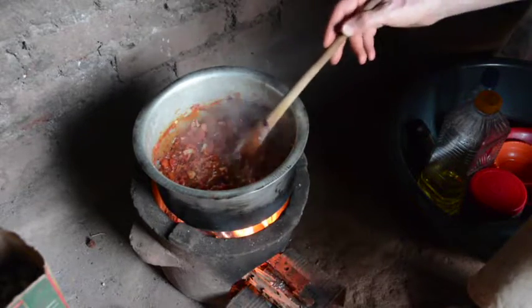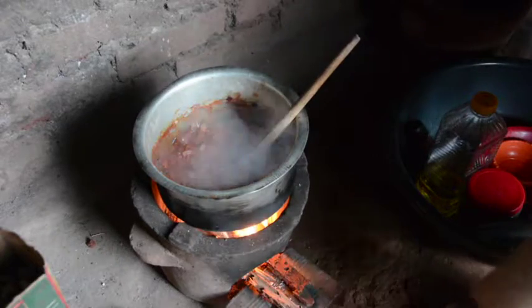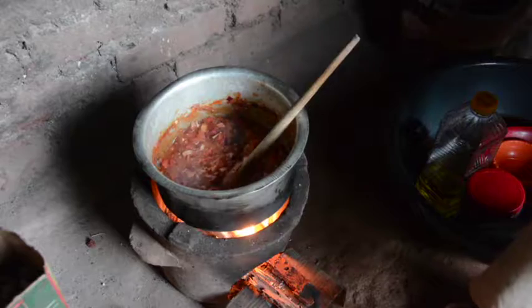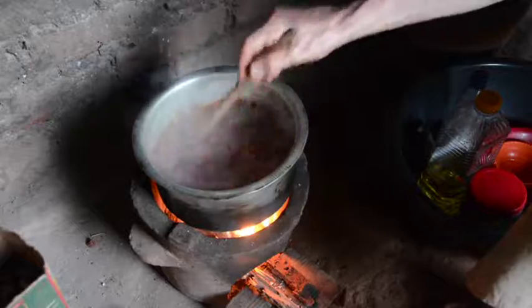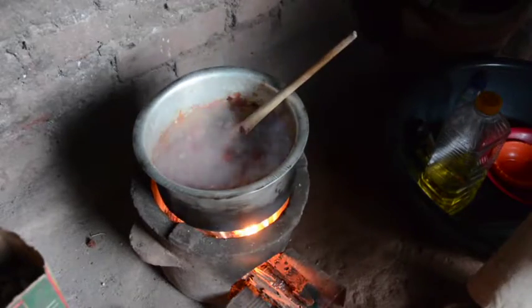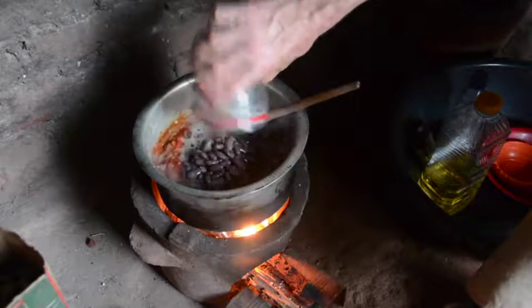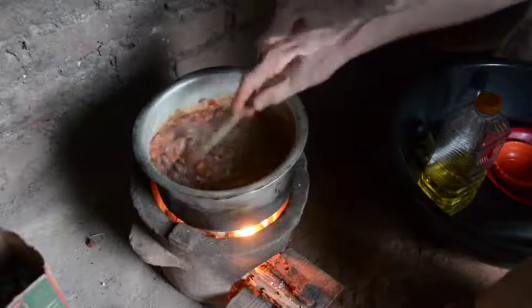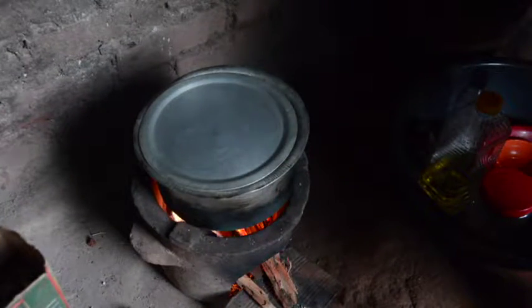Just a few chunks that I can still tell are tomatoes — I'm impatient, so that's good enough. Add a little salt, maybe half a teaspoon. And the cooked beans with their cooked water. Cover it, wait for it to come to a boil, and then let it simmer until the flavors all come together.